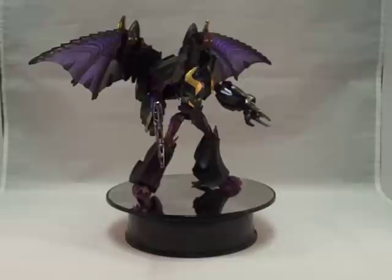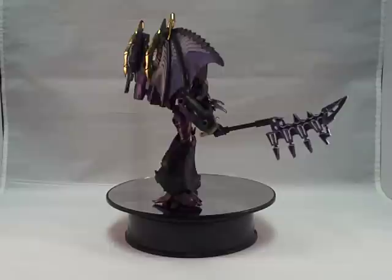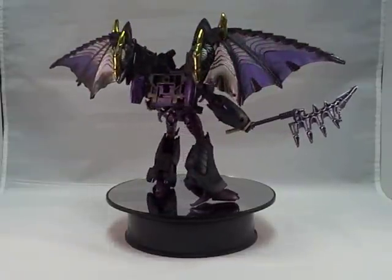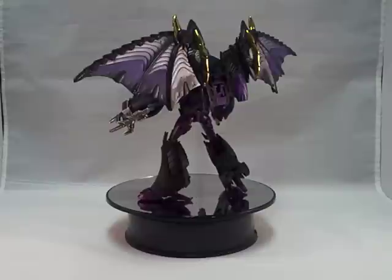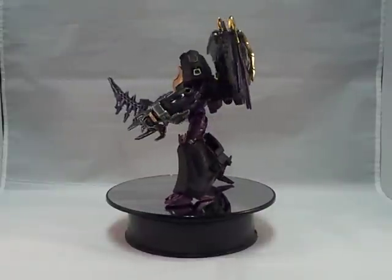Deceptopunk Customs used a Transformers Prime Megatron and added the wings from the original Transformers Robots in Disguise Megatron, which looks very awesome. He gave him a flat black, purple, and gold paint job.